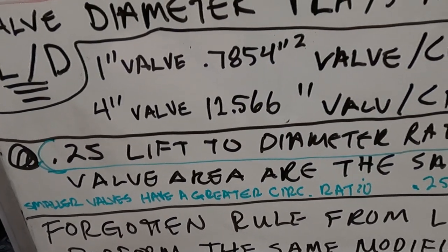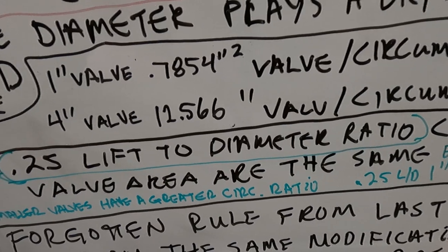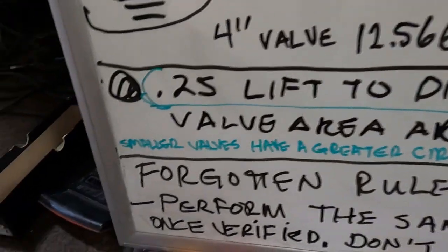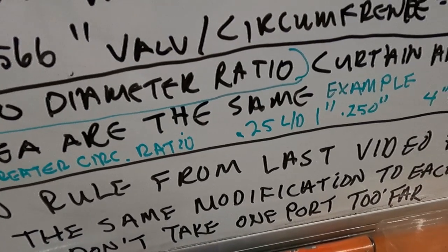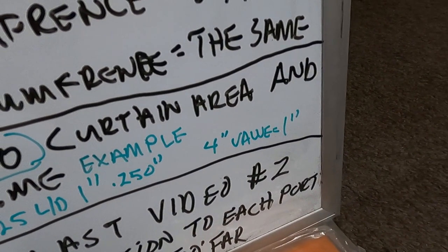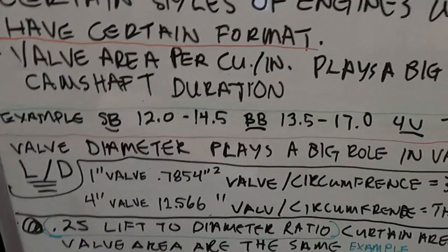If you take your valve diameter and multiply it by 0.25 (or divide by four — same thing), at that point when the lift reaches a quarter of the diameter, the curtain area — the window between the valve seat in the head and the valve seat on the valve — equals the valve area. Smaller valves have a greater area-to-circumference ratio. On a one-inch valve at a quarter lift-to-diameter ratio, that's only 0.250 inches of lift; on a four-inch valve you'd need one full inch of lift to reach that curtain-area versus valve-area equalization point.